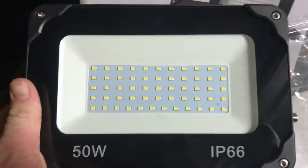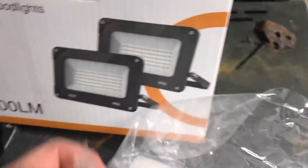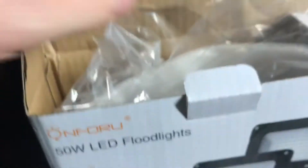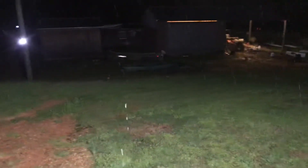They're pretty nice lights. They don't come with a plug — you'll have to direct-wire them in, which most lights like this come that way. There's no plug-in option, but I mounted one and it lights up the yard pretty good.